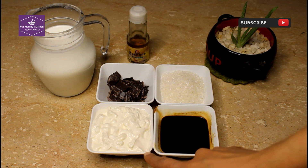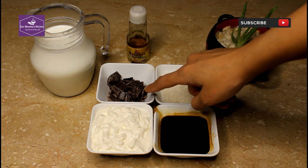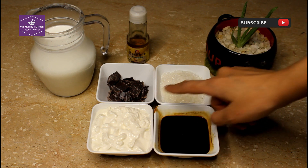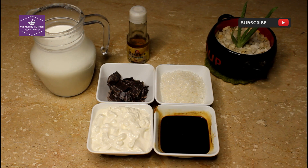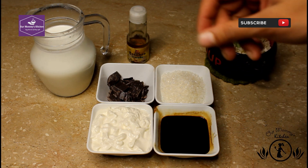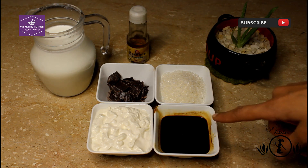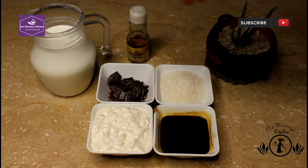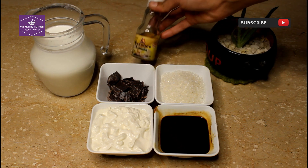Half a cup of full cream. I have 2 tablespoons of chocolate, and sugar is 4 tablespoons. If you want strong coffee, you can add more coffee. I have 2 glasses of coffee and vanilla essence.